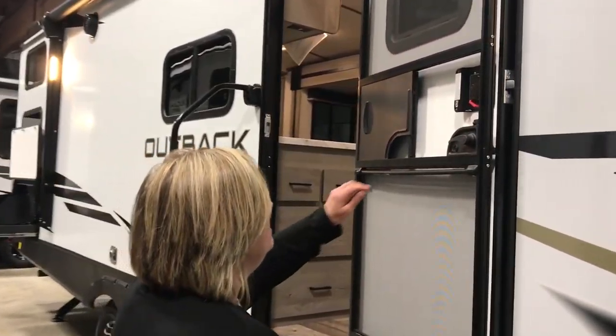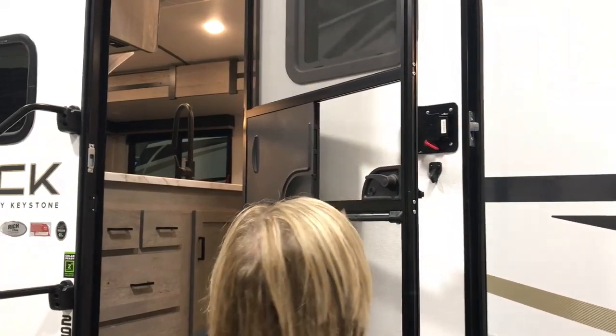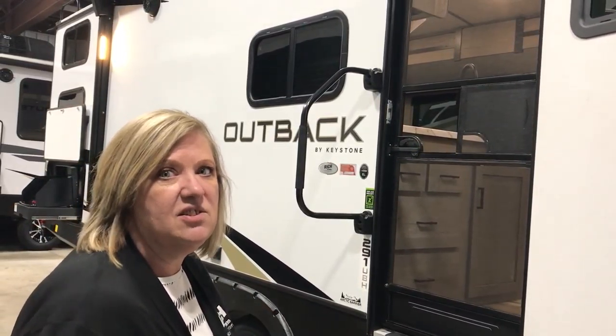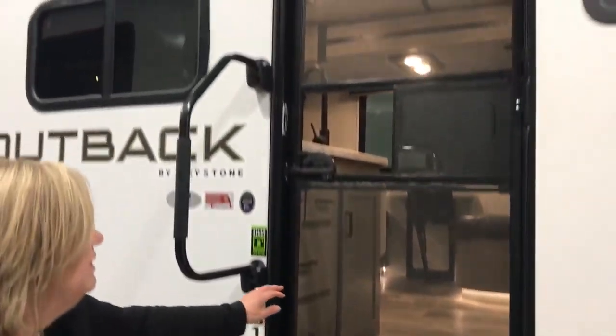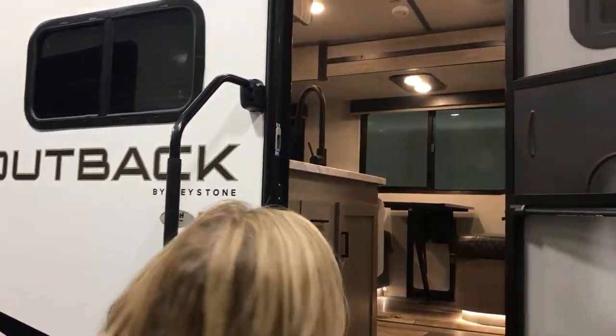The screen door is really nice — if you have little kids, it's a spring latch, so if they go out and don't shut it, it automatically closes. You have your steel steps and a big grab handle to go inside.